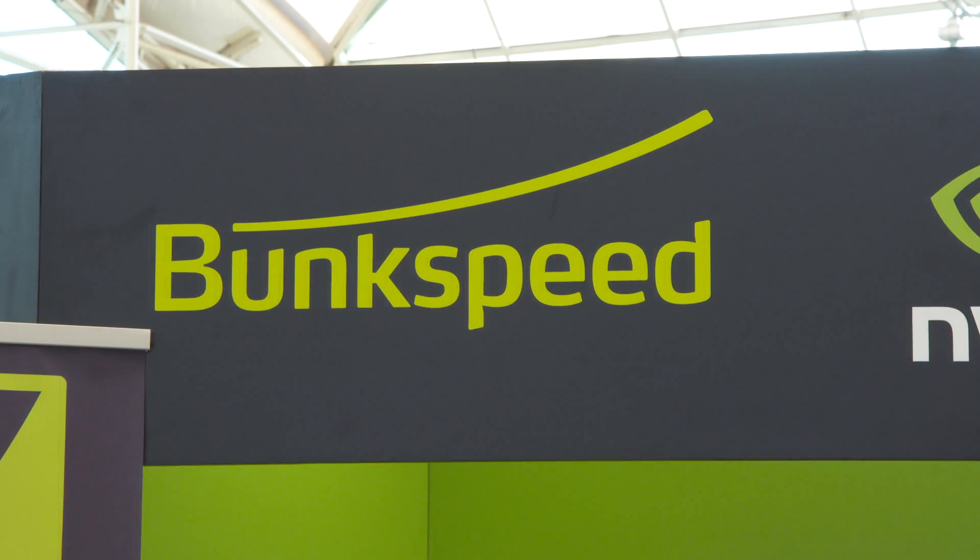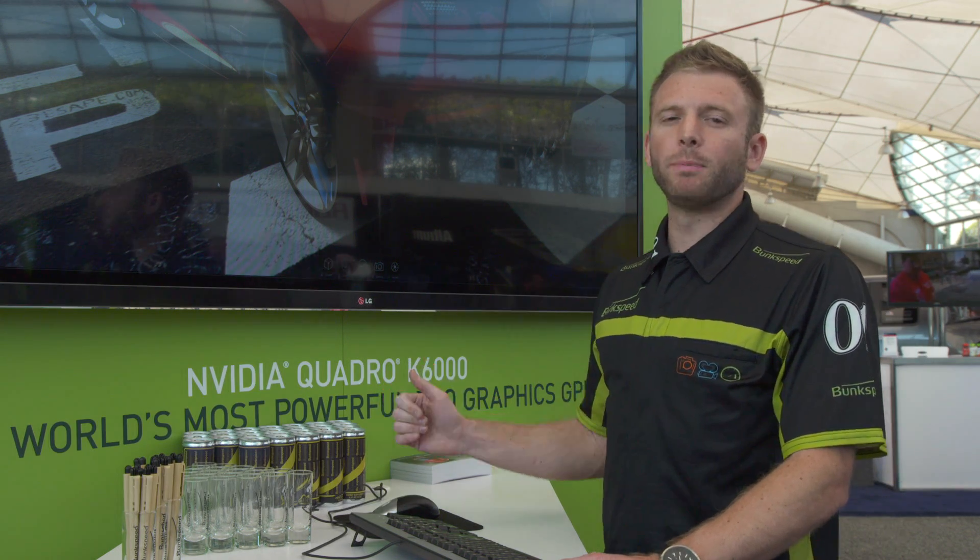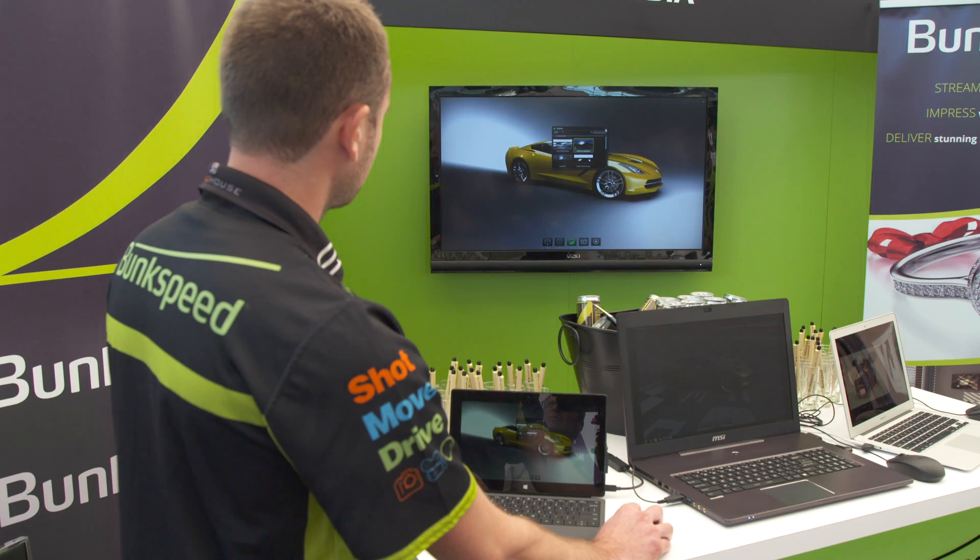My name is Brian Hillner, I'm from BunkSpeed. I'm demoing BunkSpeed Pro and this is running 4K on an NVIDIA K6000 graphics card running our software at 4K.